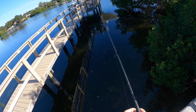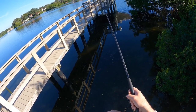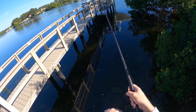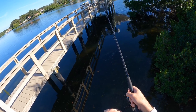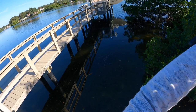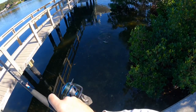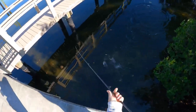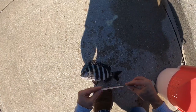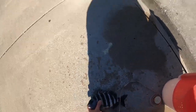There we go! Y'all, precision casting is so important with these fish — you've got to get it right where they're at. Hopefully that's another keeper, feels decent but I'm not sure. Nope, he's probably a little shy — yeah, he's about 10 inches, so we'll put him back.